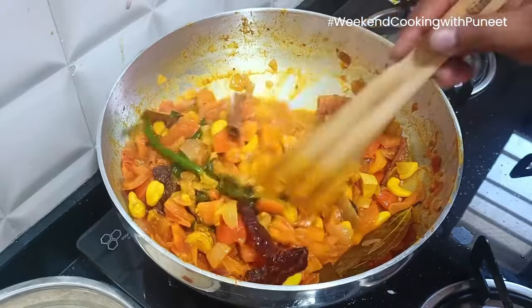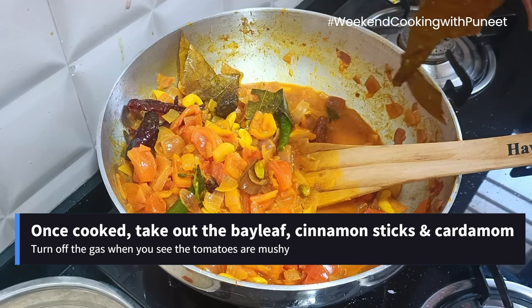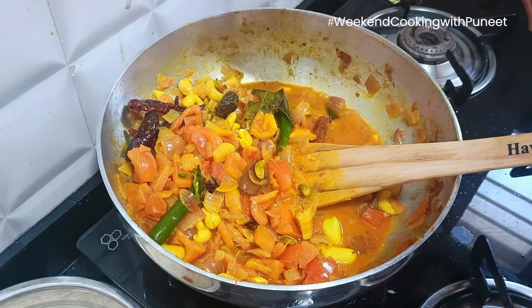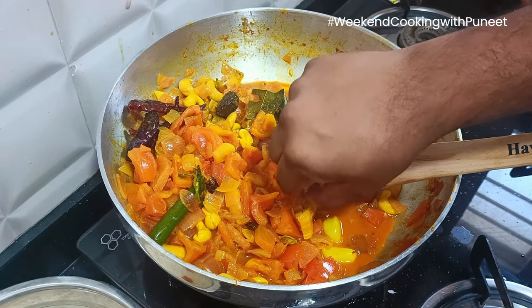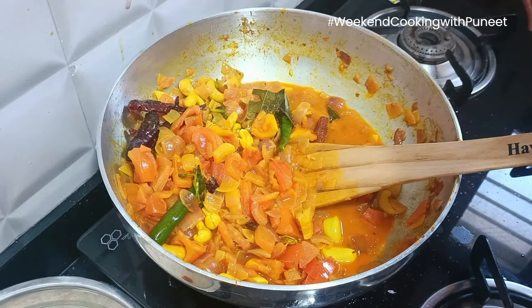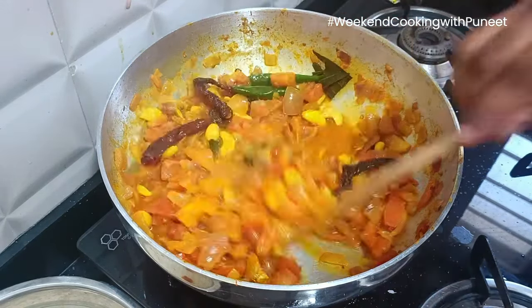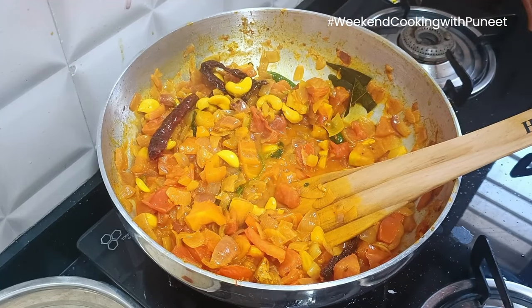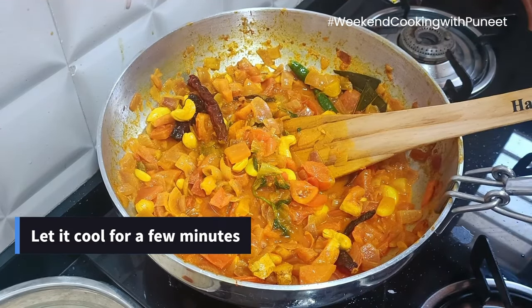Once this is cooked, we are going to take out the bay leaves, cinnamon sticks, and cardamom — these are not going into the mixer jar. Take them off and keep the preparation aside. Let it cool down a little bit and rest. What happens is it starts absorbing the flavors, and that adds taste to the dish itself.